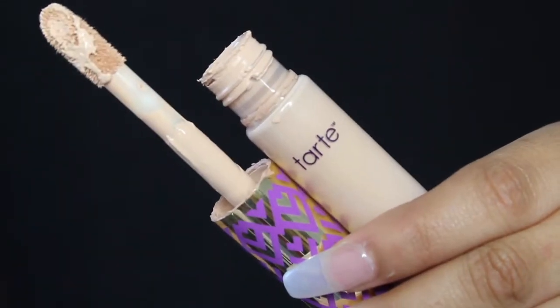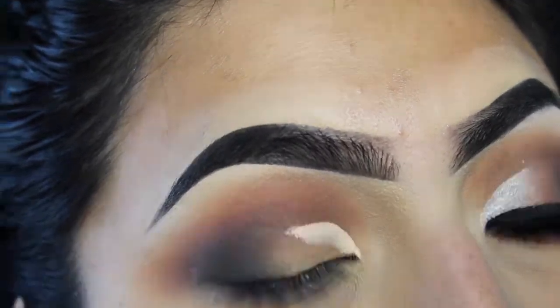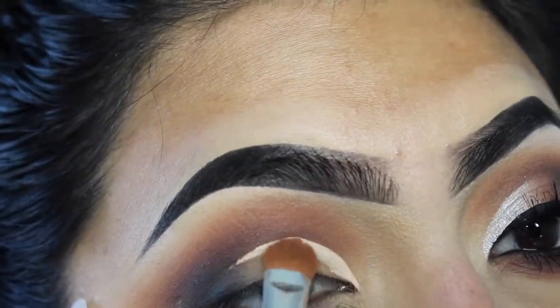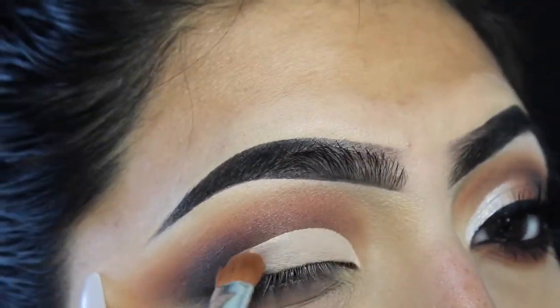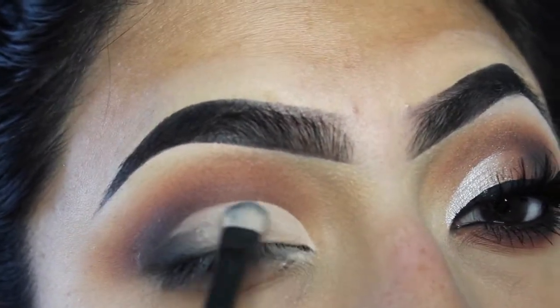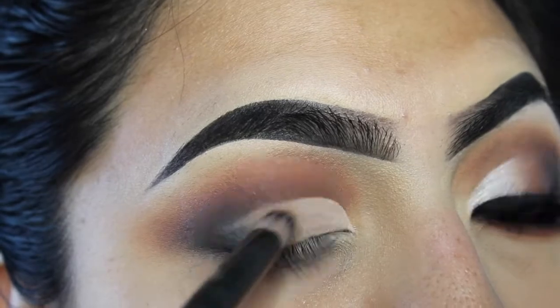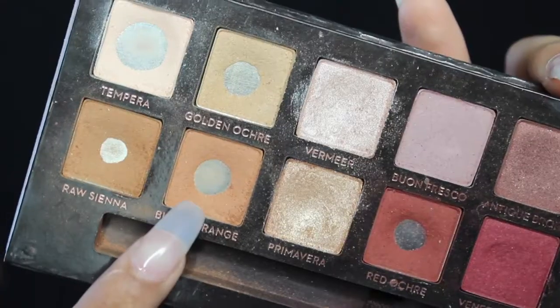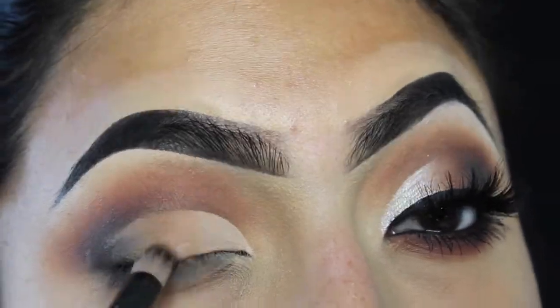I'm gonna go in with my Tarte Shape Tape Concealer — this is gonna help me cut the crease. All I'm really doing is going a little bit over my actual crease, creating a semi cut crease, not an actual cut crease. I'm gonna use the RCMA No Color Powder to set that concealer for no creasing. Then I'm going back in with all the transition shades I was using, building that color on the middle of my eyelid to give it more of an ombre look.